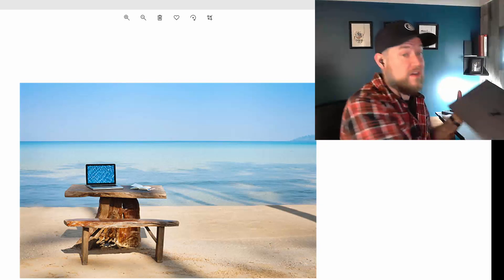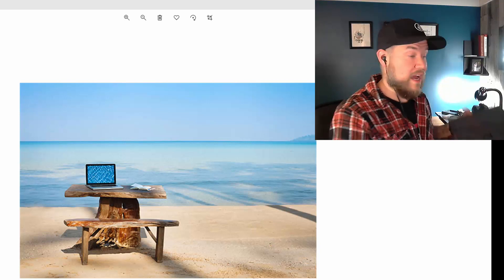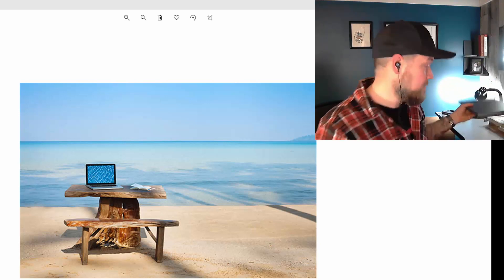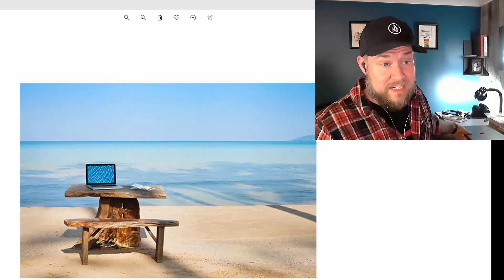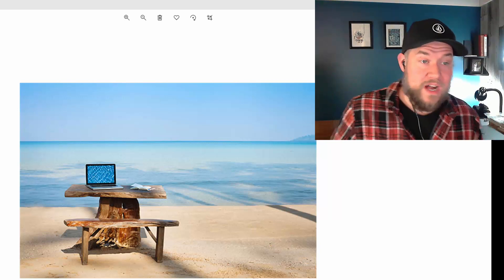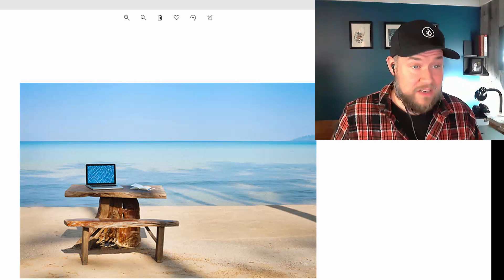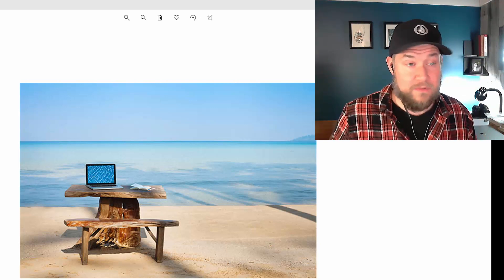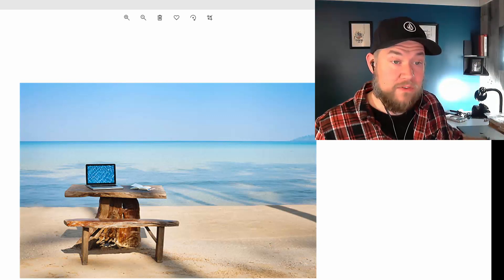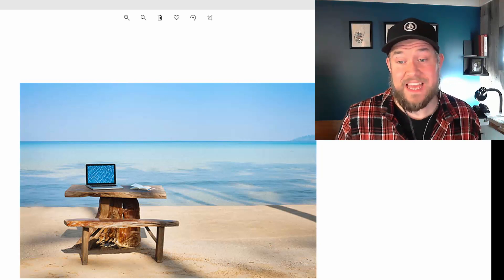We're going to touch on a few of the things I'm putting inside this bag, including this HP ZBook — one of the new Fury G8 versions. This thing has been sent to me by HP to test out and demo in this exact scenario: working remotely, as well as on my design and creative stuff like editing videos and content. I'm going to be doing all that from this laptop for the next few months.